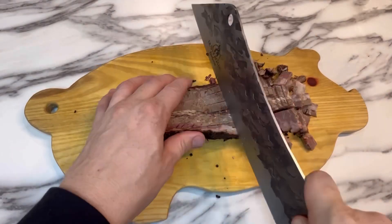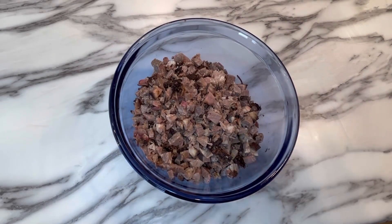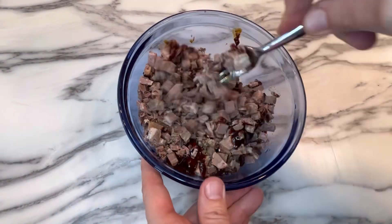While that dough is rising, we're going to chop up some day-old brisket and then just mix it together with some favorite barbecue sauce.